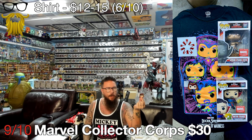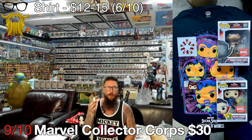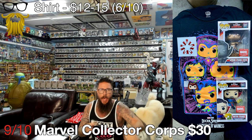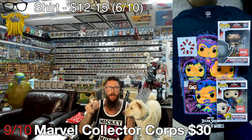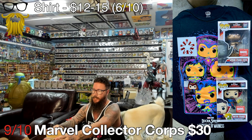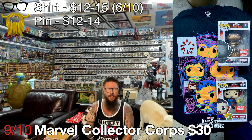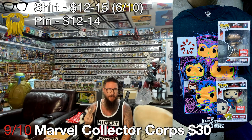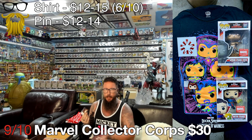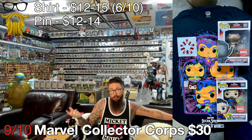Then we got a pin of Scarlet Witch's face. I wish they would give a backing to this - just a simple backing, extra couple cents. It would make it look so much nicer and better to display. I hate it when pins don't have backing because they just don't look as good on a pin board. As far as value, it's actually going for like $12 to $14, which is really surprising because pins from this box are almost always like $5 to $7. I was very surprised to see a value that high on such a basic pin.